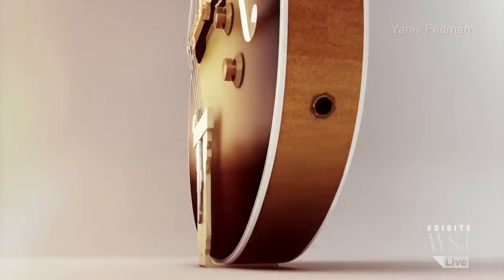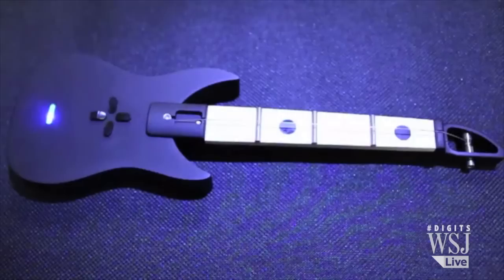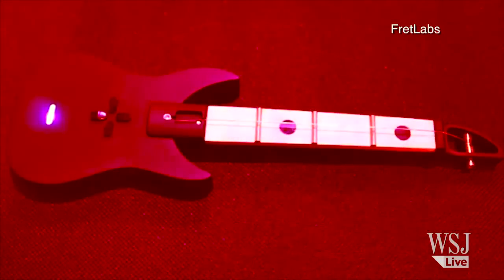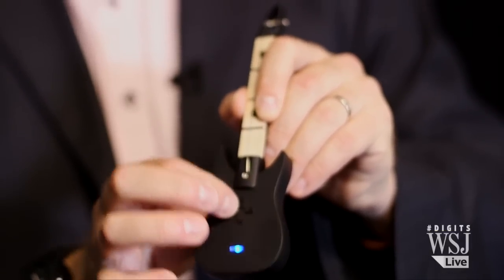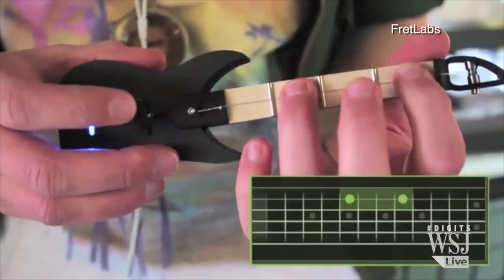And I know what you're also thinking — the guitar has six strings, but the Fret Pen only has one string to rule them all. Yes, but he's thought of that too. There are left and right buttons that let you navigate across all six strings.